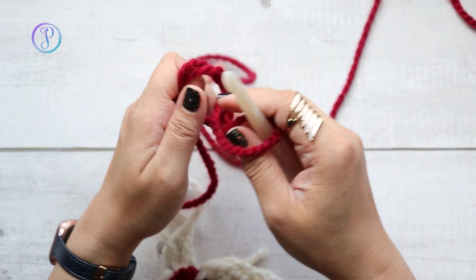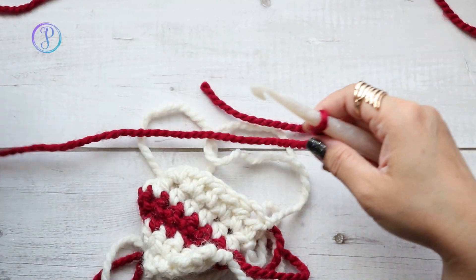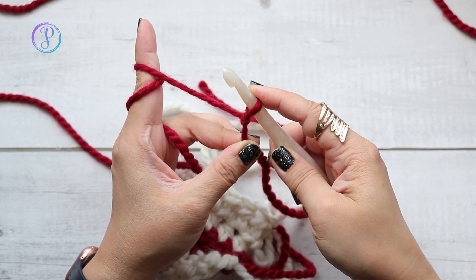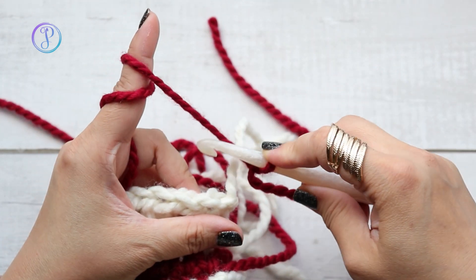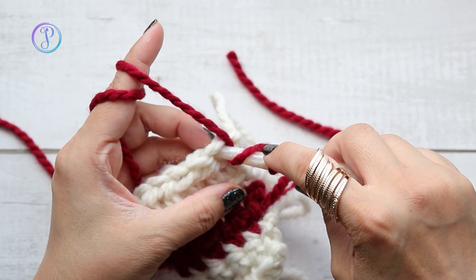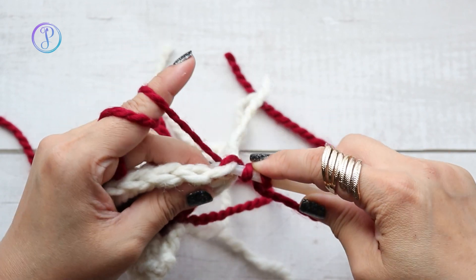Start with your slip knot. My first stitch is going to go right in there — this is my working yarn here, this is my tail. I'm going to place my finger on the loop so that it doesn't get twisted and slip off. I'm going to yarn over and then insert my hook into the stitch I want to work into, yarn over and pull up the loop.